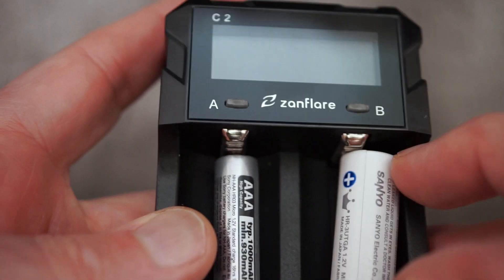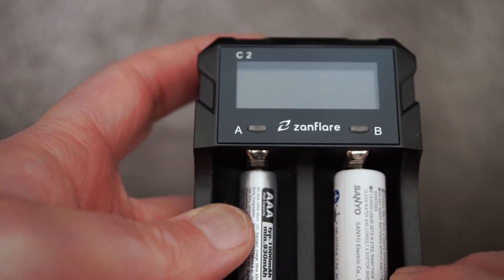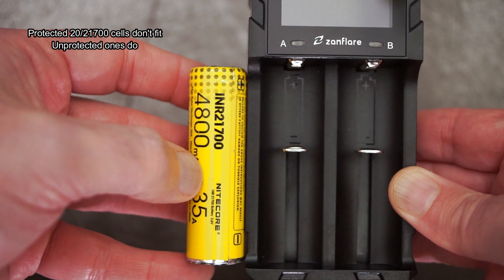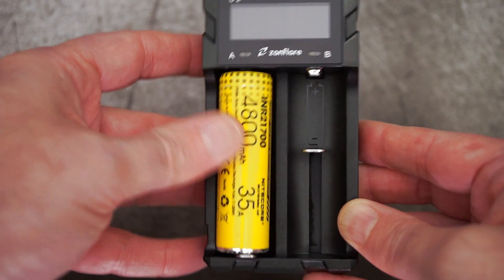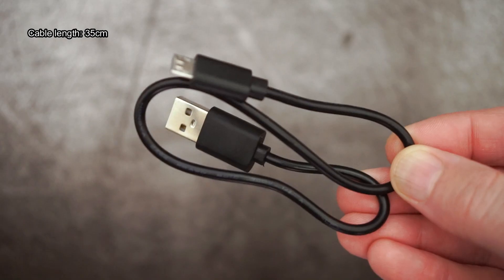With the AAs, you do have to jiggle them around a little bit — sometimes they can slip off the top contact point. The protected 20 and 21700 cells do not fit into the charger; it's not quite long enough. But the unprotected ones do, so bear that in mind — that's a bit of a shame. It would have been better if it was a bit longer. Protected 18650 cells have no problems at all.